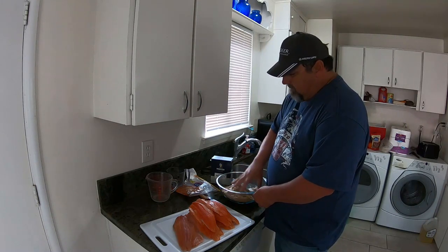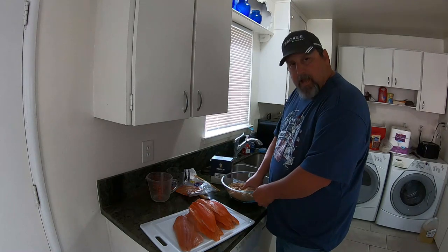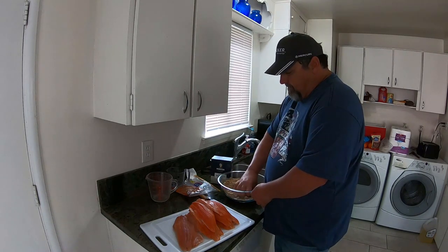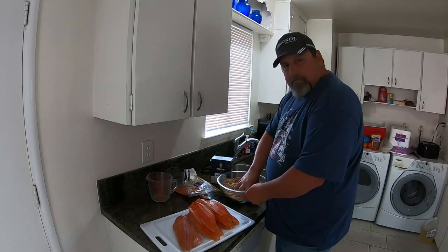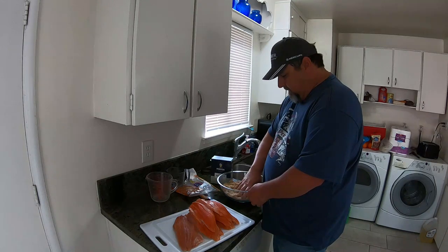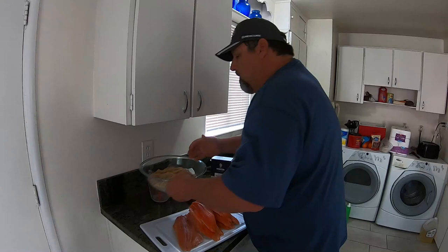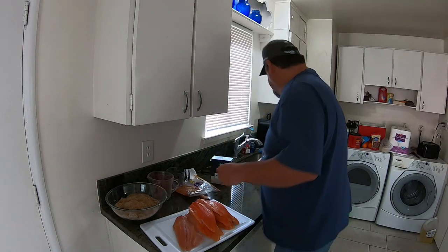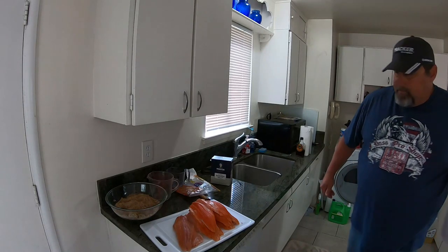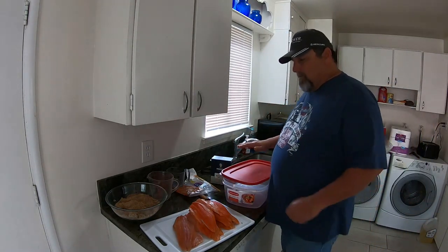This is gonna sit all day in the fridge, and I'm gonna stir it up in between to make sure the pieces are getting cured. They'll start to get a little stiff when they start taking the cure well, so you'll know at that point. Plastic or glass is the best container — they say don't use metal, though I've used it and couldn't tell a difference.